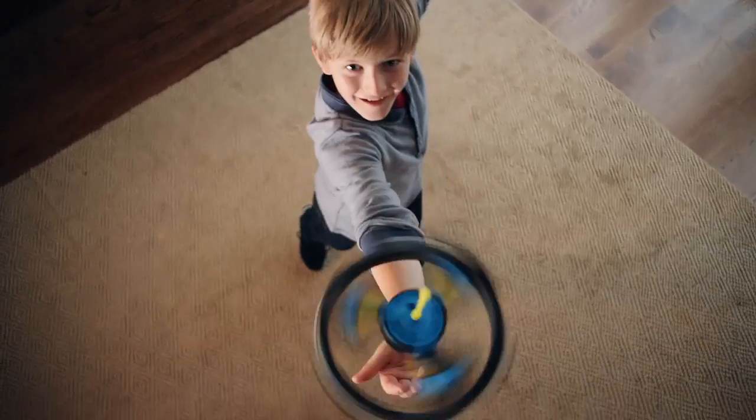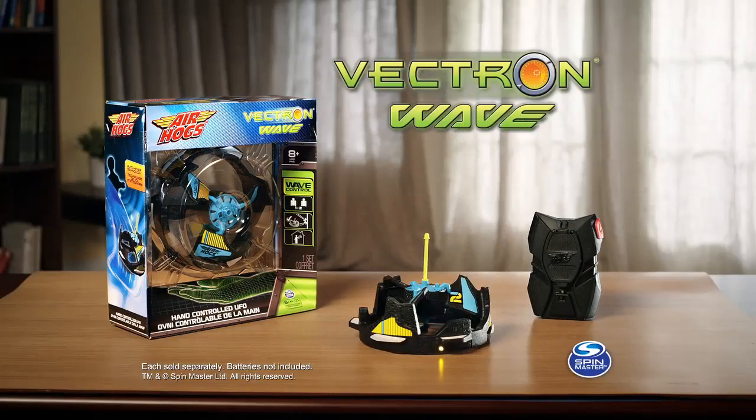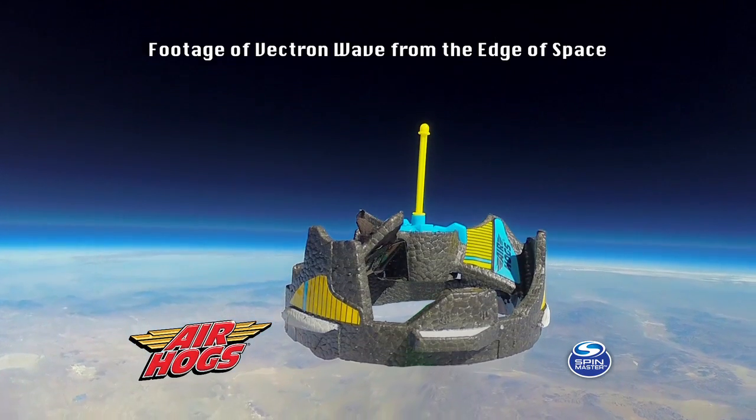Air Hogs Vectron Wave. Each sold separately, batteries not included. You can go to airhogs.com to see the Vectron Wave in space. Ask your parents before going online. From Spin Master.